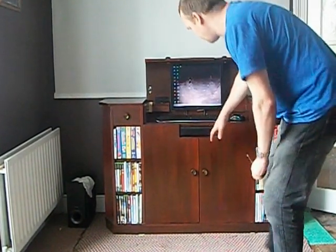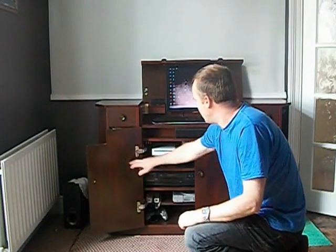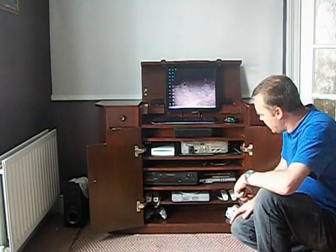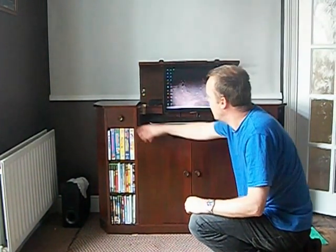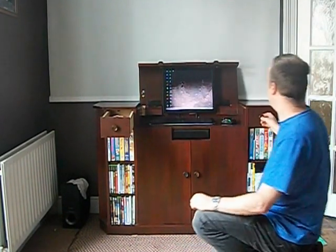This is the centre speaker for the surround sound — I just put that on because I couldn't think of anywhere else to put it. And this is the cabinet inside — this is where all the media, video equipment, games consoles, etc. go in here. And a bit of storage for DVDs, videos, etc. A couple of drawers here on either side.